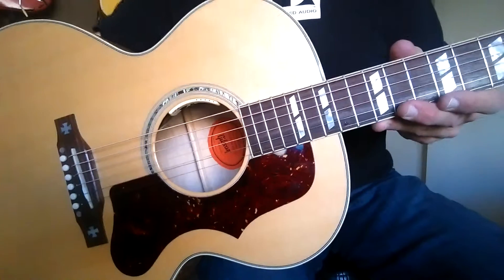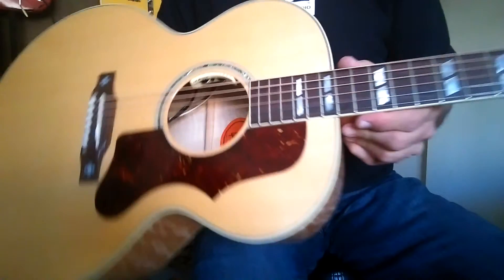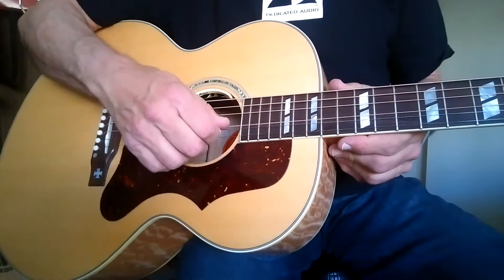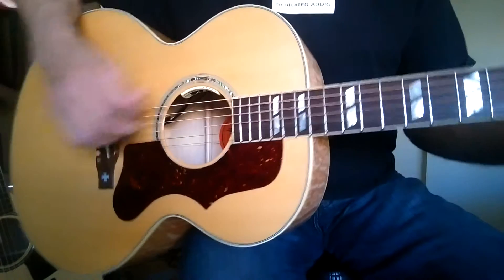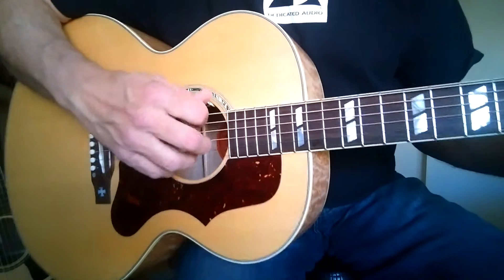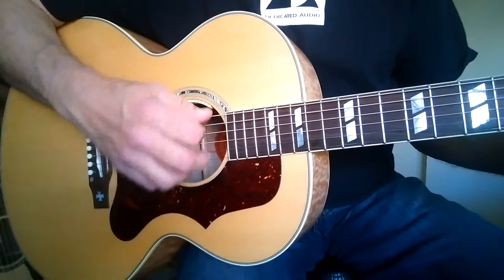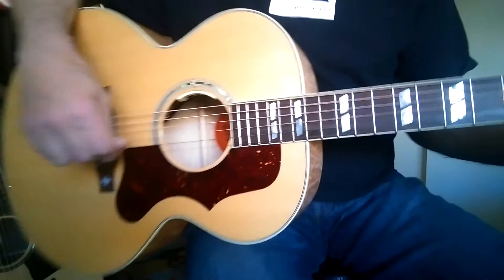This is a Gibson J185 2015 custom quilt maple, Sitka spruce top. I put a set of Taylor hybrid strings on it — that's 13s on the high strings and light gauge 53s on the low. We'll compare it to a Taylor 814 CE with the same strings on it, although those strings probably have a gig on them or so. So these are brand new. That's the only difference.